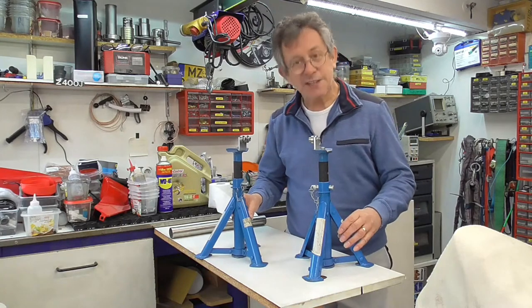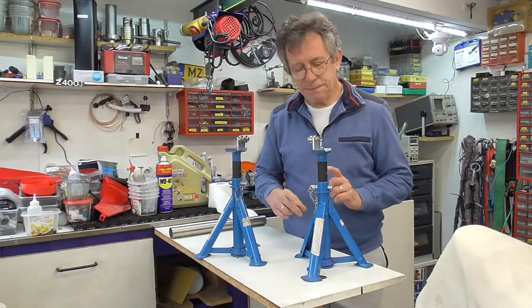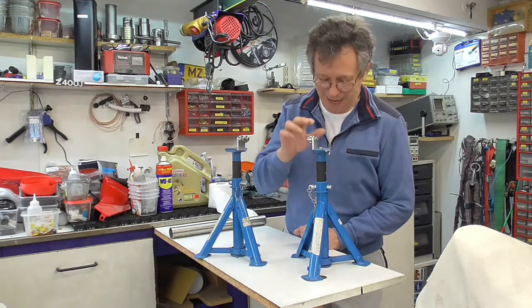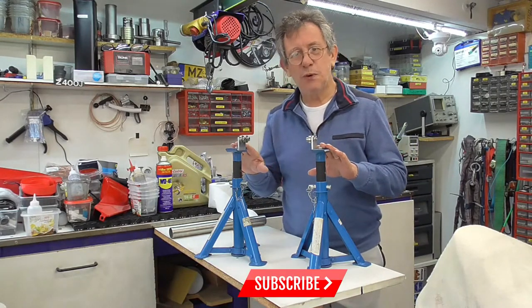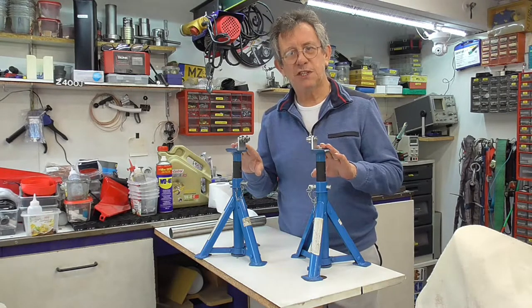We got here two axle stands. On those axle stands I made two things. With these two simple tools you can balance your own motorcycle wheels.